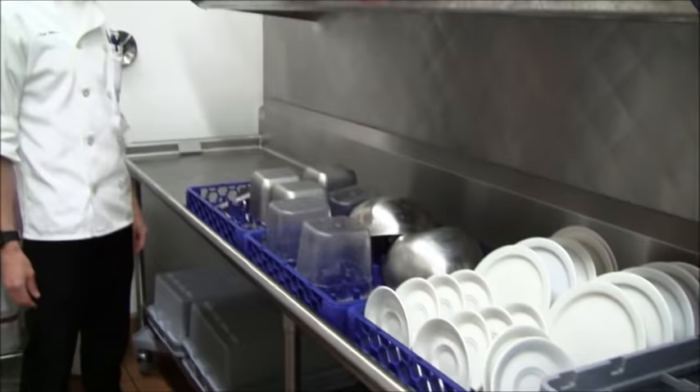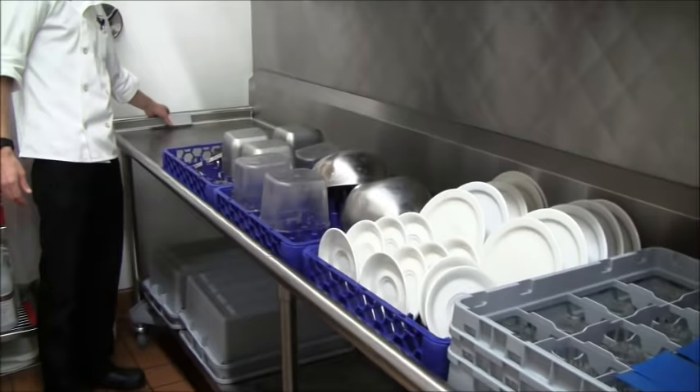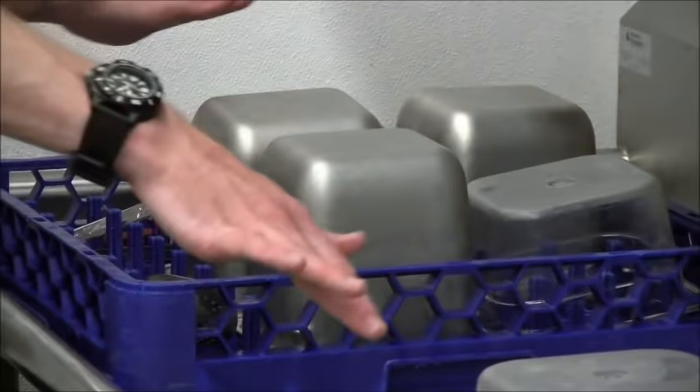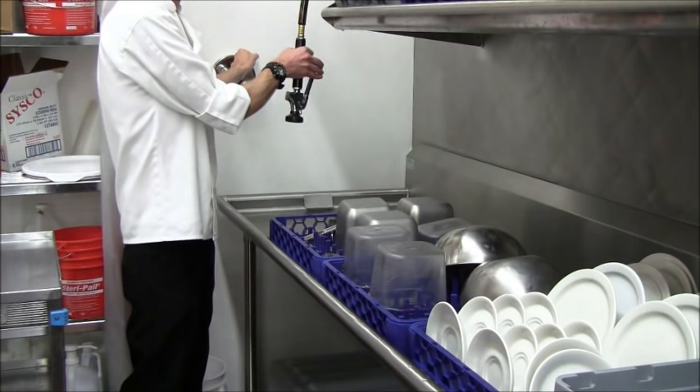On the other side of the dishwasher, as the racks are being pushed through, they go out into this staging area. There's a little lever here, and when this area gets full, the lever gets pressed and the whole operation stops — that would be a good time to put the dishes away. There's also a sprayer on this side; if there were any residual soap on anything, you could just spray it off.